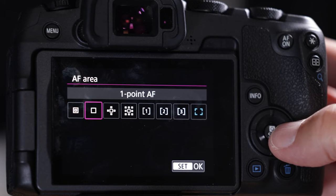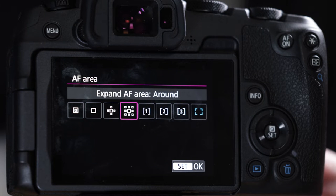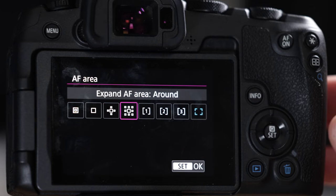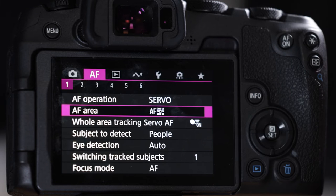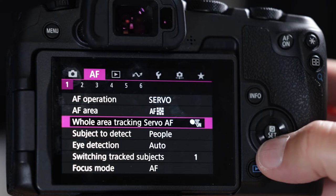For autofocus area there are eight options and it depends on the environment. Going into a forest, maybe you want expanded AF around. In a wide open field with no trees, maybe you want the whole area. A good general one is expanded AF around — I like that one a lot, so that's what I'll set up for now.